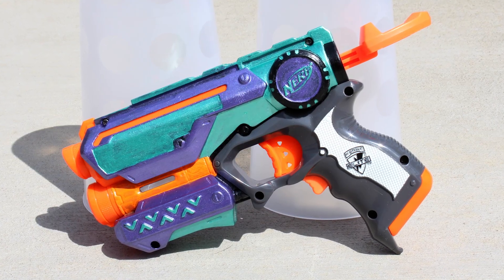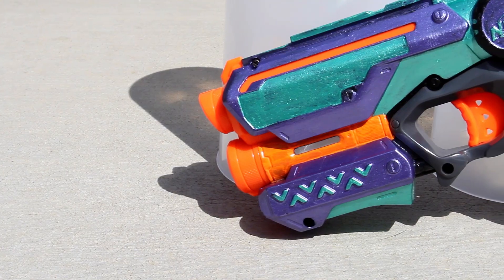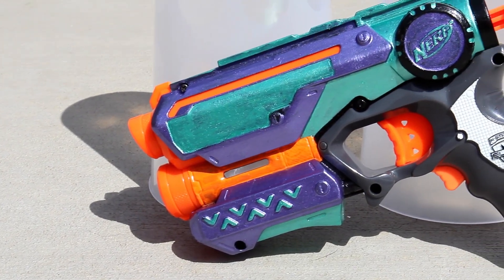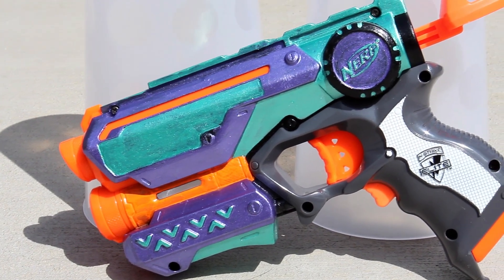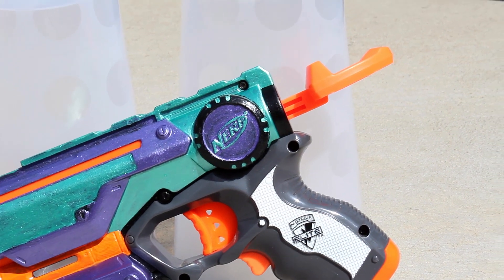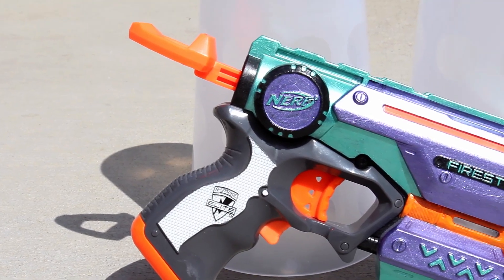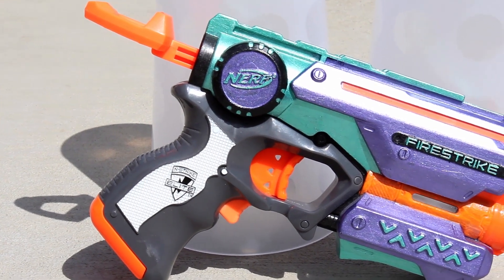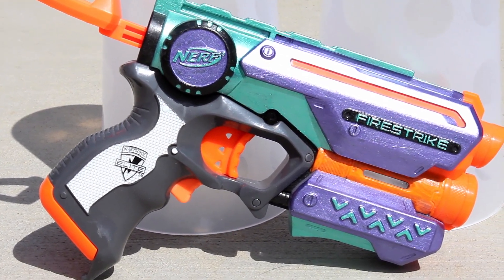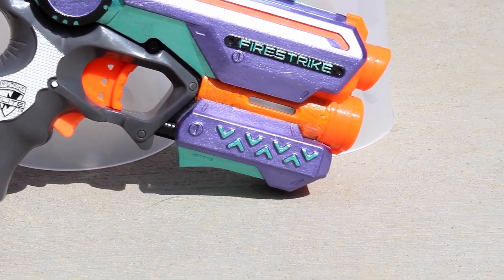At the same time as painting the Mag Strike, I decided I wanted another matching Fire Strike for it, so I went ahead and painted up a purple and green Fire Strike. This one I received from a lot of blasters I purchased, and the person removed the AR from it but left the stock spring in. Now you can see the paints I used for the Fire Strike and Mag Strike don't have the best coverage — this is with multiple layers as well. So that's something you want to test before you start painting a blaster, making sure the paints you've chosen will cover well and evenly without requiring an excessive number of layers.